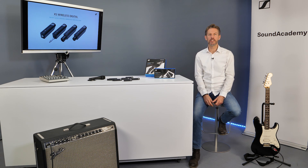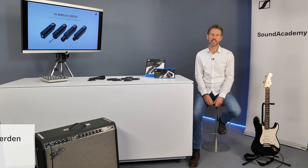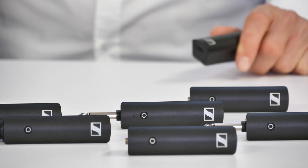With the XS Wireless Digital, we have put all our knowledge about wireless technology inside to make it a perfect match for entry-level, first-time users. Due to the 2.4 GHz band we are working in, it can be used worldwide and free of charge. Five systems can work seamlessly in the same space.